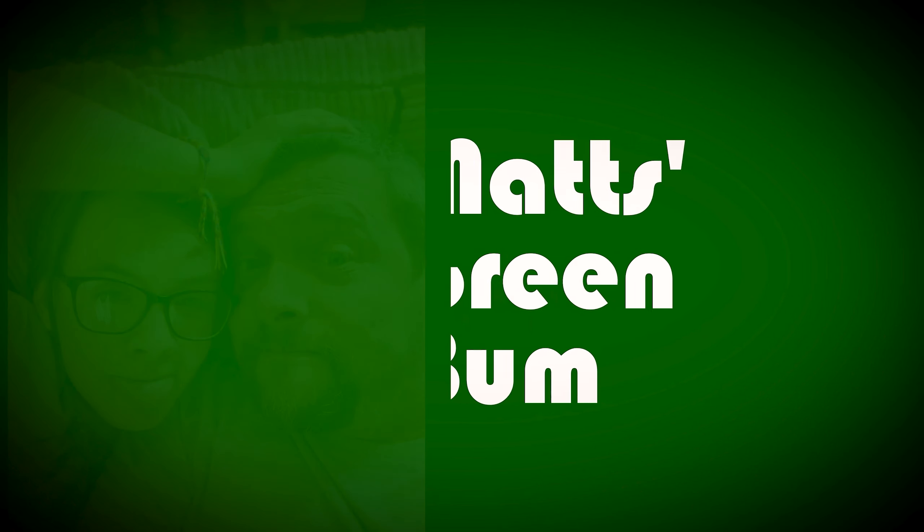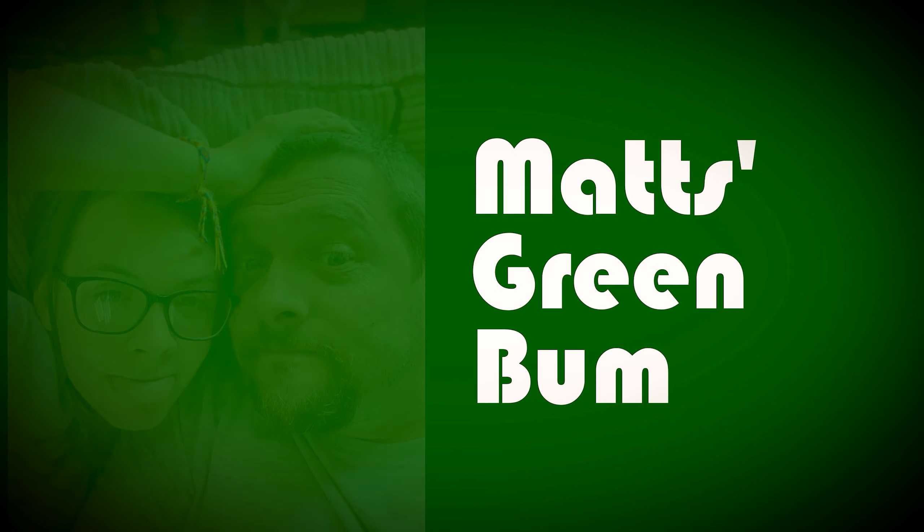Welcome back to Matt's Green Bum and today we're going to look at something a little bit different — it's not so green, it's a little bit brown. We're going to look at the ramp at the front of the house because we have a problem with water getting into our basement. Today we're going to pressure wash, fill in the cracks, and maybe do some sealing. Let's get into it.